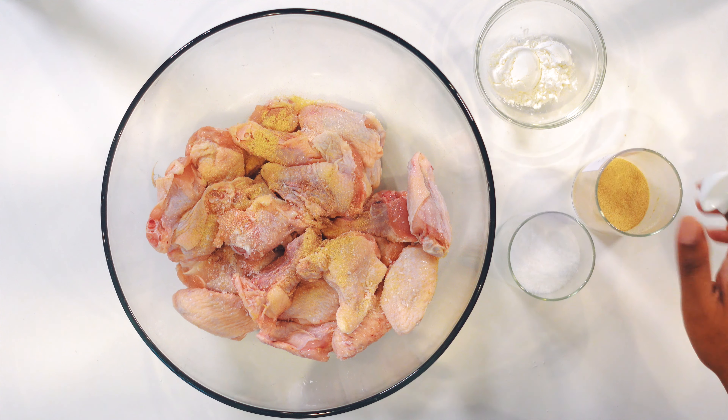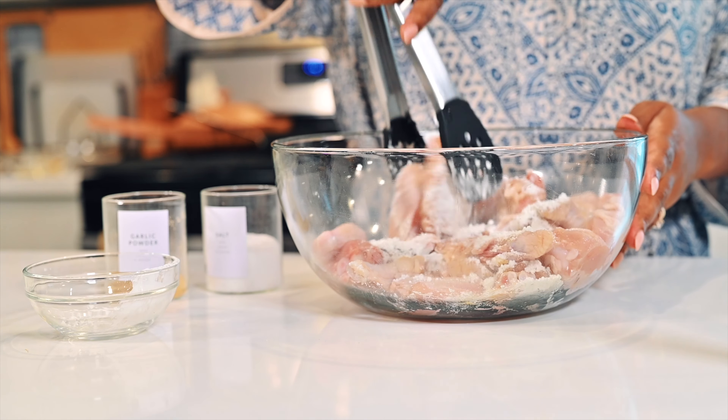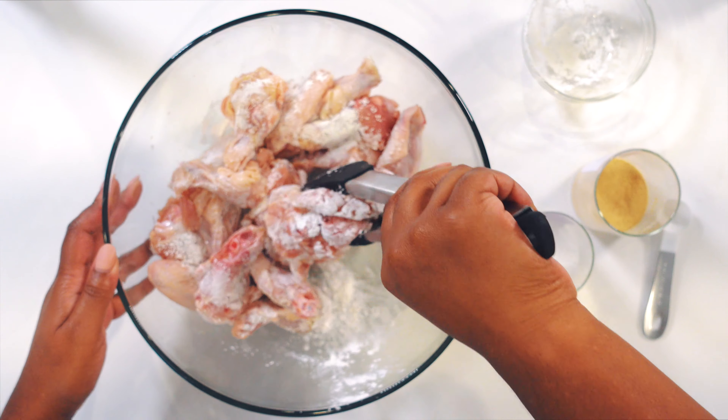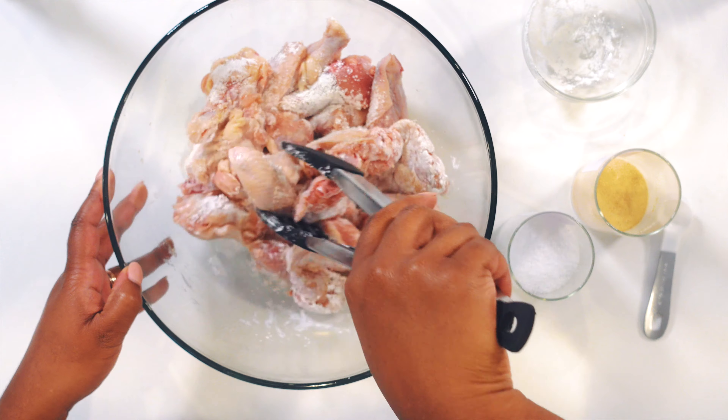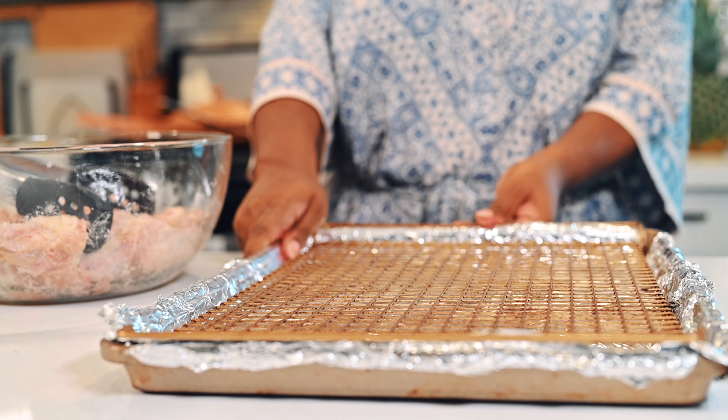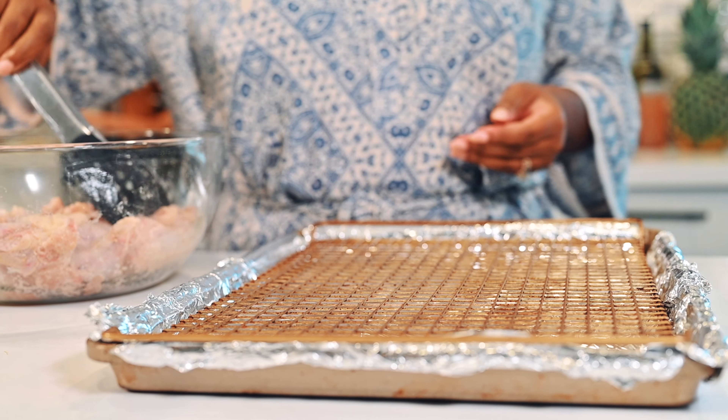I'm also going to coat my wings in some cornstarch. I use cornstarch because it helps to make the skin of the chicken extra crispy in the oven. It doesn't add too many carbs but it gives you that nice crunchiness you're looking for. It also helps to thicken the sauce, but we'll get to the sauce a little later.